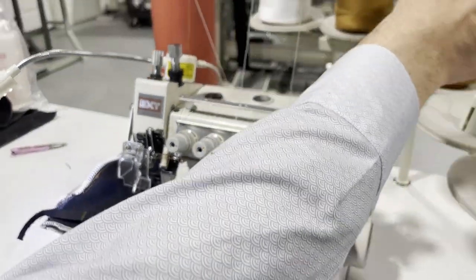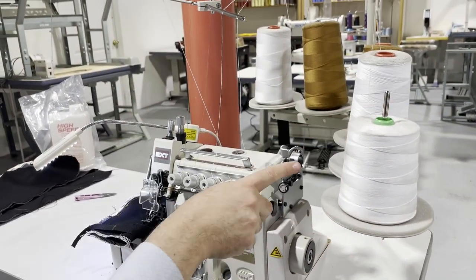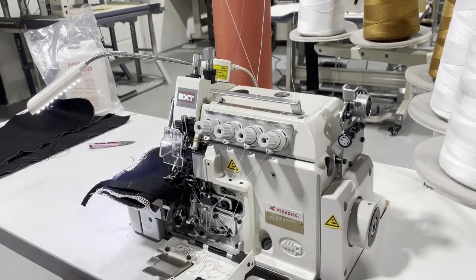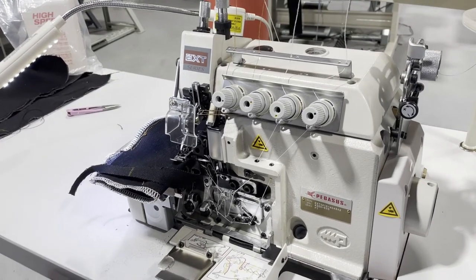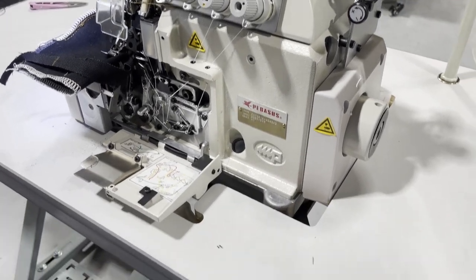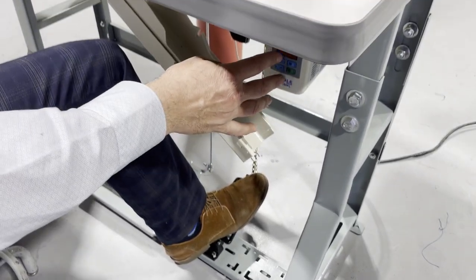Today we're working on a very heavy duty T-105 thread. These are the threads that people use on jeans or denim — T-105. These are really heavy stuff. And with a foot lift and pedal, you just turn on the machine.